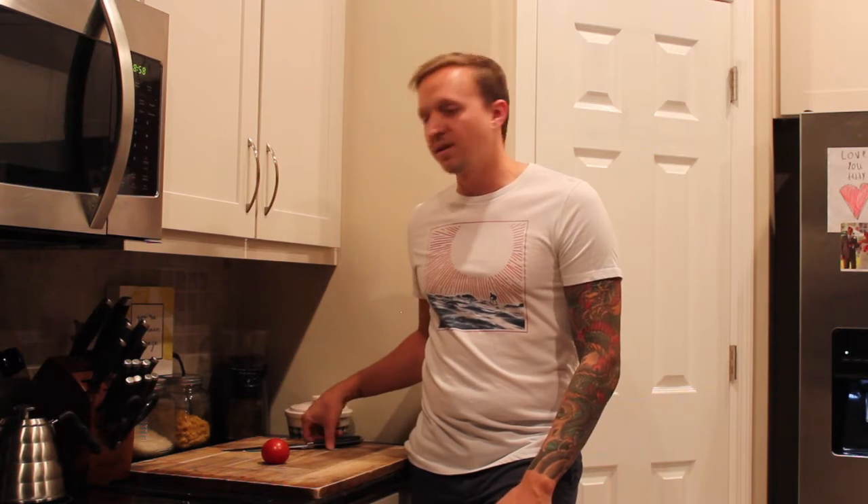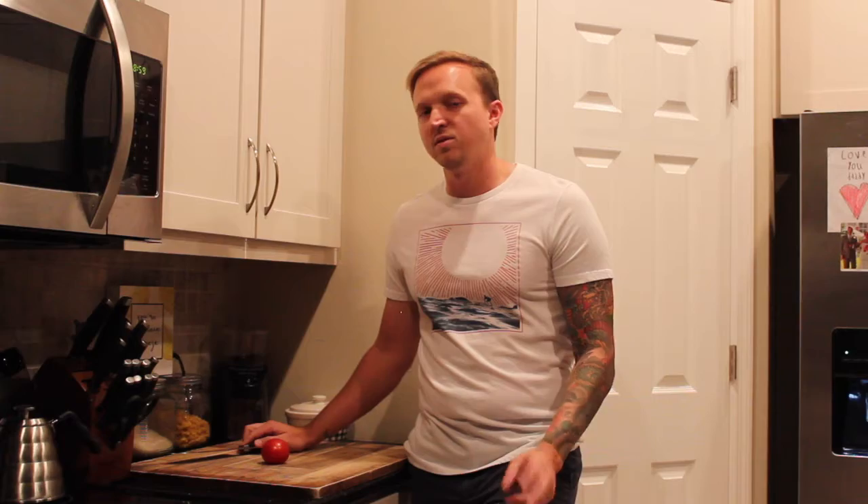Hey guys, Jeremy here from Kitchen Dad again. Today I'm going to show you how to dice a tomato. It's super quick and easy, and it never fails every time. I personally like to use a santoku knife when I'm doing it, but you could also use a chef knife. Those are the two main ones that I would recommend. So let's get to it.